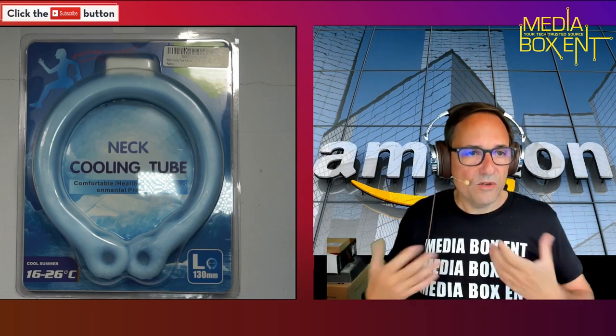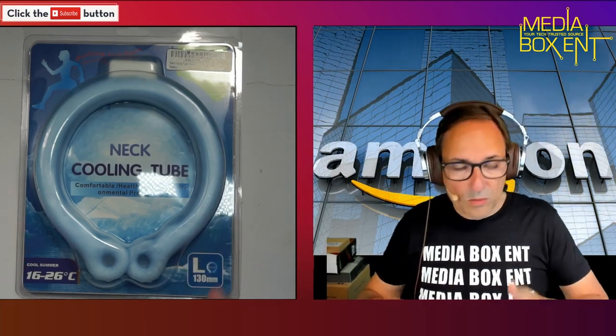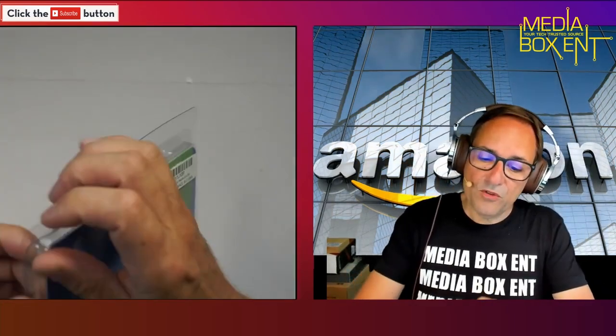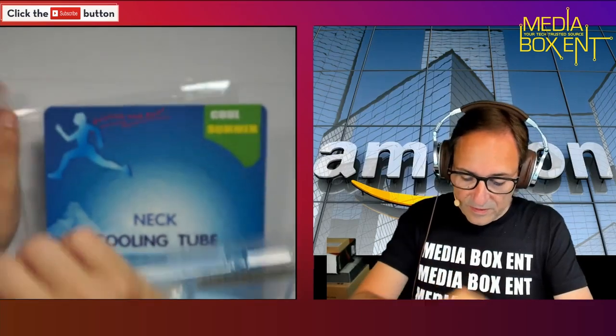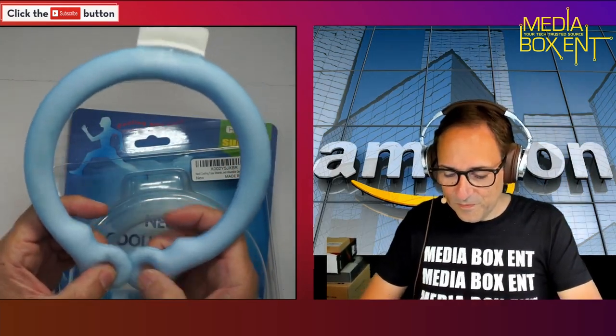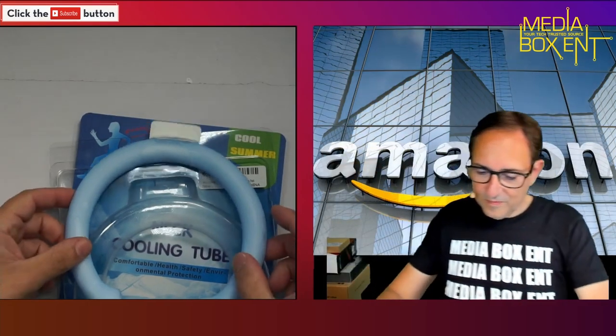So you put it in the freezer, you put this around the freezer — this is how simple it is. Oh, I can see it — it's frozen! Yeah, be ready for a hot summer. Nobody needs to suffer. Enjoy cool time for up to two hours with this nice cooling device.